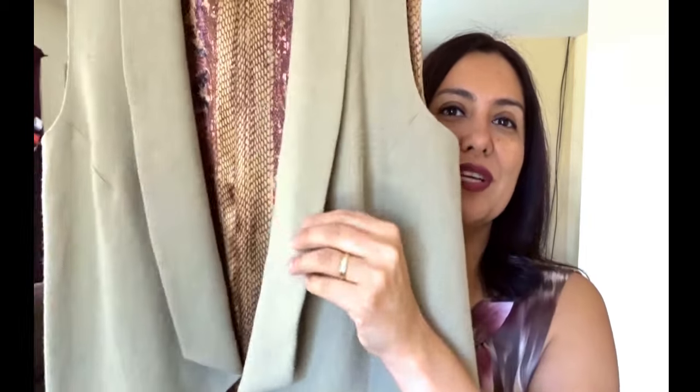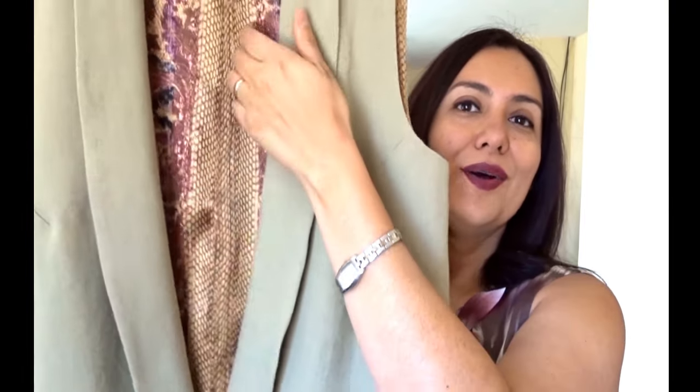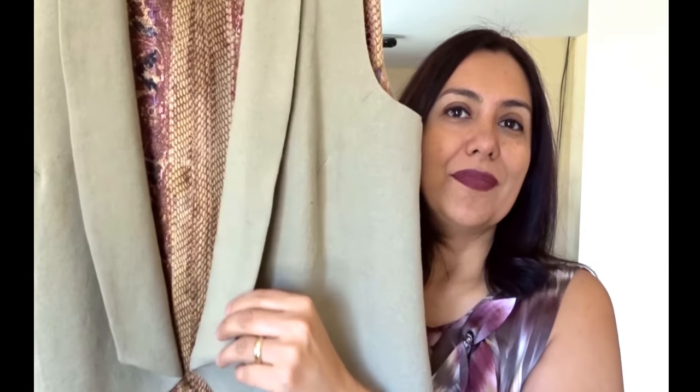You can see this collar hangs really nicely but this side is like stretched out and just wrinkly. I don't know what I can do to fix that — I've tried everything, I've pressed it to death. Anyway, this was a test — let's call it a toile, although it's quite nice for a toile.